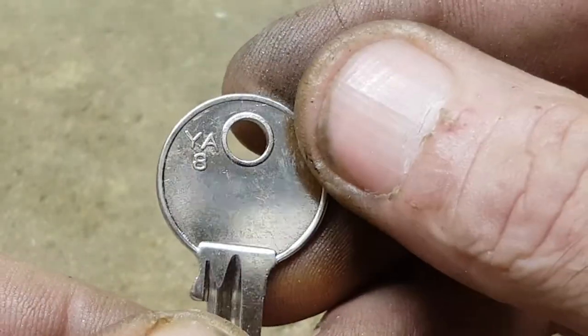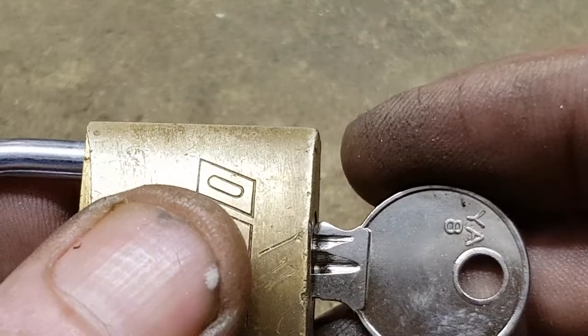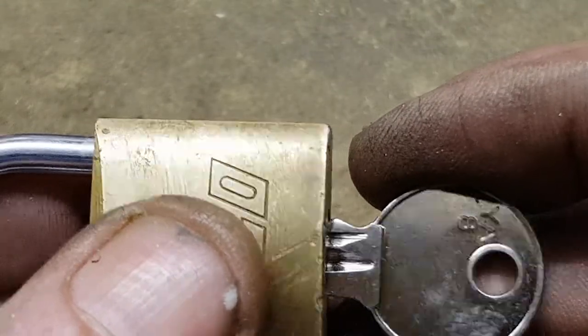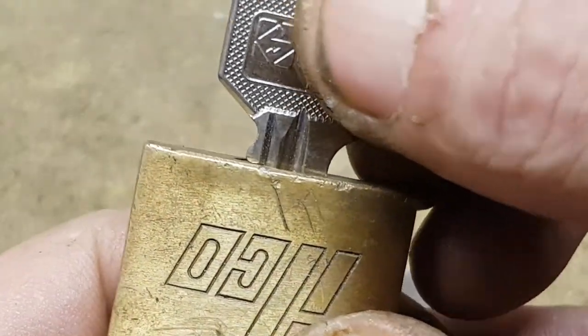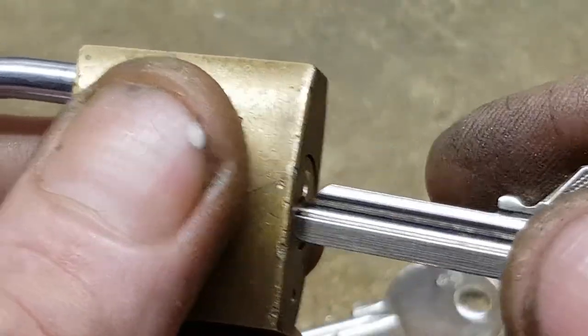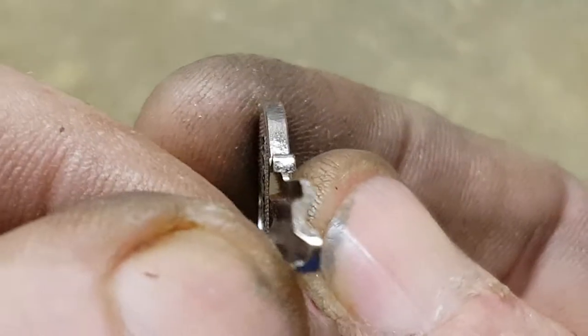Looking at the impression, the key is a YA8 profile. You can use a YA7 — I believe that's a five-pinner with the same profile — you just have to cut the key back. Actually, I think this goes right in. Yeah, it's a YA7 — it just touches the shoulder so it's a tad too long. Just take the rear end of the key off and you could use that blank as an emergency. That's the profile.